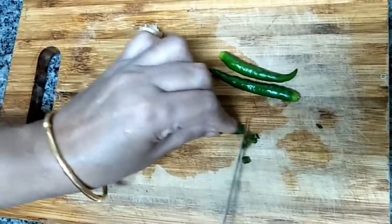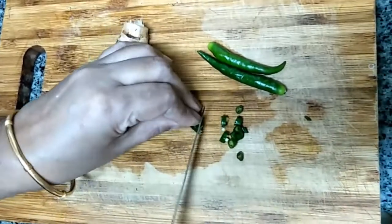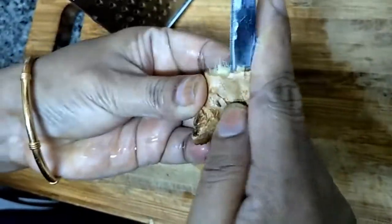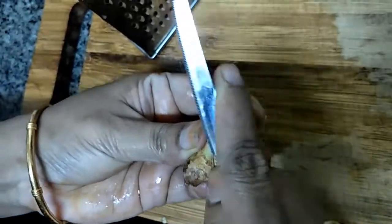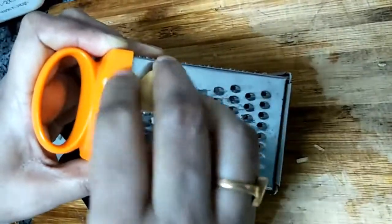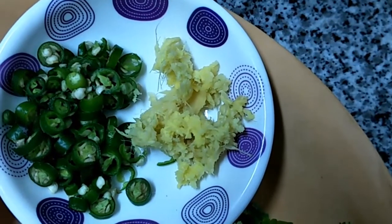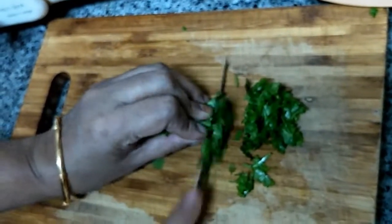Chop the green chili and keep it ready. Peel the skin of the ginger, then grate it. Prepare the grated ginger and chopped green chili. Chop the coriander as well and keep it ready.